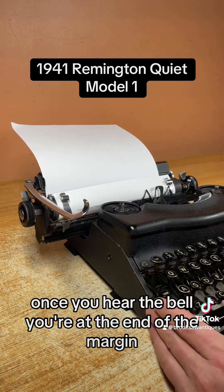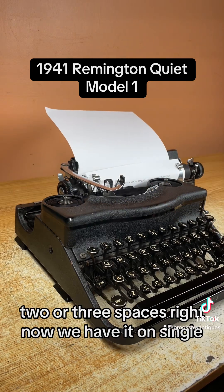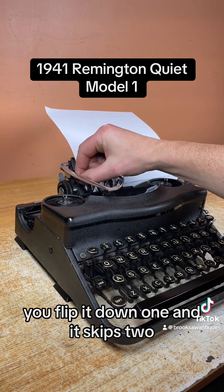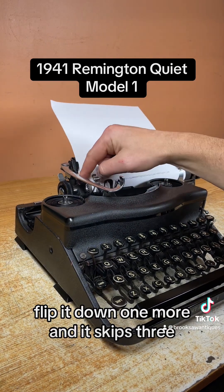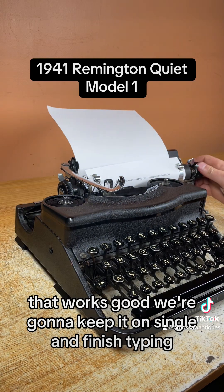Once you hear the bell you're at the end of the margin. Hit this line space lever and it gets you back to the beginning — it's one, two, or three spaces. Right now we have it on single, but if you want double there's a switch right here, flip it down one and it skips two, flip it down one more and it skips three. That works good — we're going to keep it on single and finish typing.